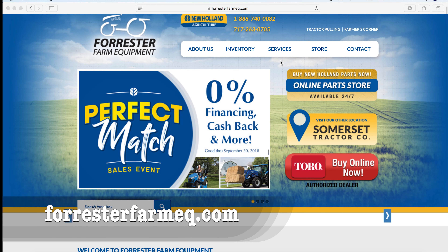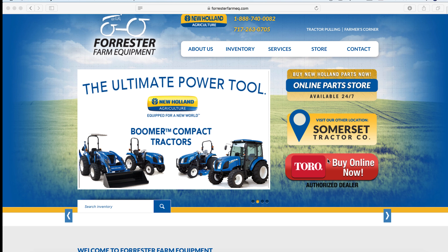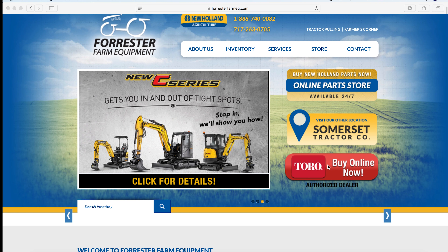You can order it either on your laptop, your tablet, or even your smartphone. So if you want to buy a Toro online, the first thing we're going to do is go to ForresterFarmEQ.com and then click on 'Buy Online Now.'